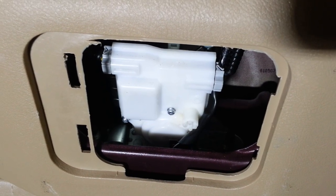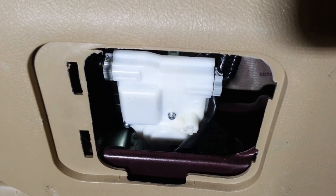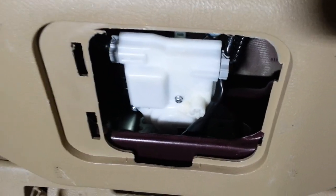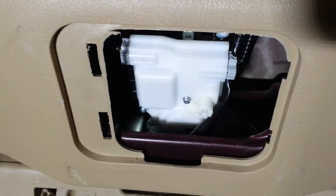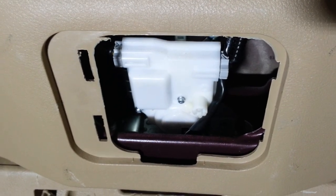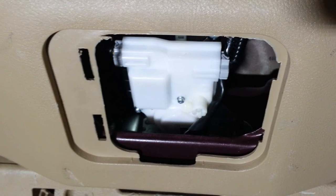Unfortunately, your lock mechanism will not work. So if you need to secure your vehicle, just keep this access panel open and keep your screwdriver back here and just lock it whenever you need to, until you can get the solenoid fixed.